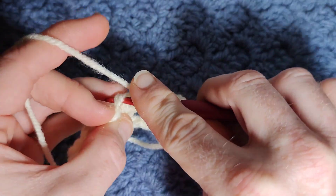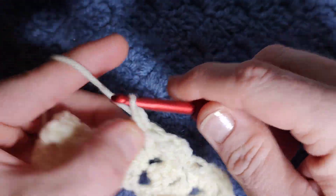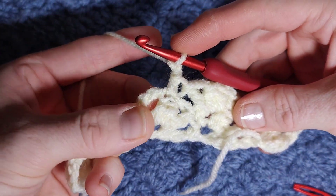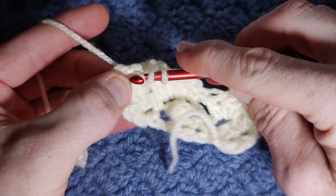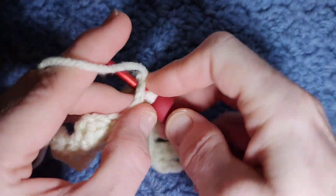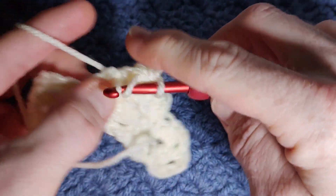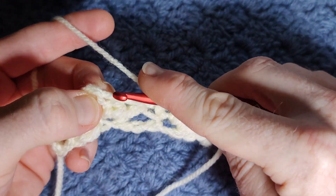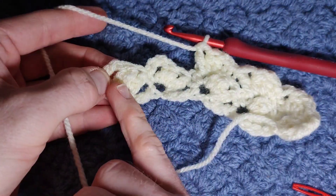Then chain two, and work your cluster into the chain-two space: yarn over pull through two, yarn over insert and pull up a loop, yarn over pull through four. Yarn over, into the same space, work your double crochet. Jump over to your next cluster — here's where we work our single crochet, in the stitch right before the chain two. Single crochet there, chain two, then work your two-in-one.